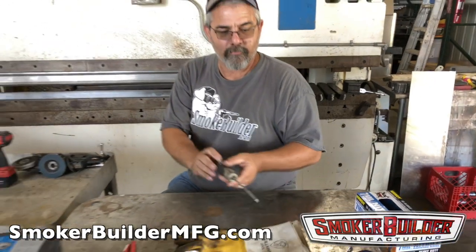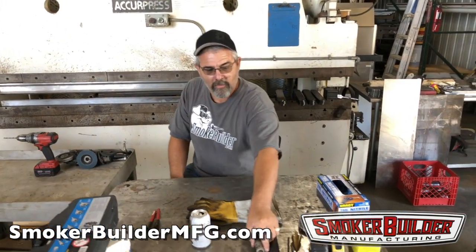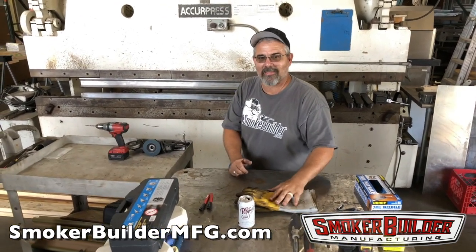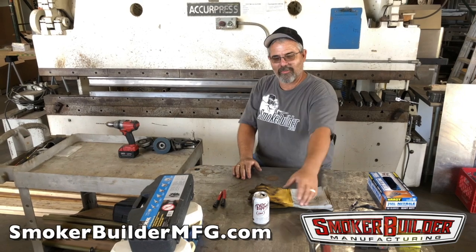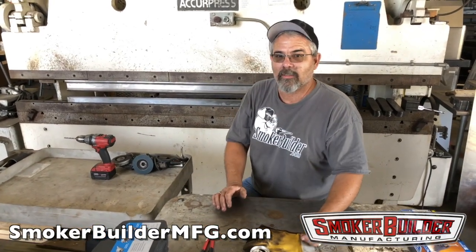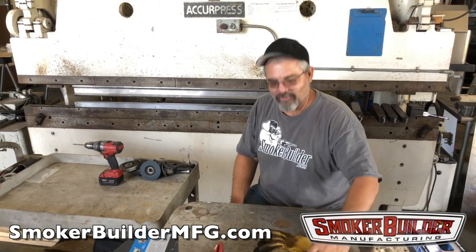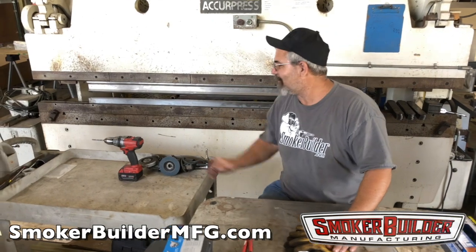Drill slow with firm pressure. If you drill fast and hard, you'll leave a big nasty pigtail of metal sticking out on the inside of the drum. Our buddy Derek was drilling with great aggression, and when he put his hand in to put bolts on and pulled it back out, it sliced him open like a laser blade. We had to do some impromptu smoker builder surgery on him. So drill slow, firm pressure.